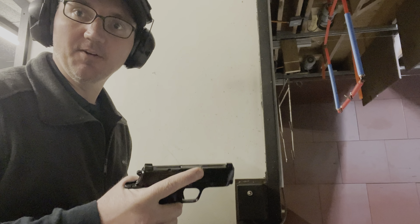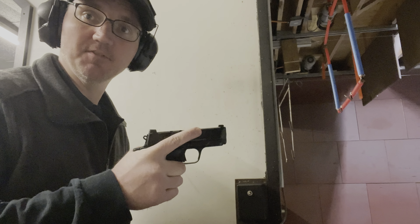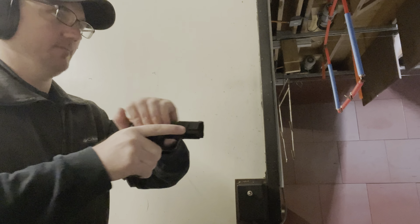Now let's go shoot it and see if that heavy trigger pull is going to be a problem or if it's okay. Here we are with the Smith & Wesson CSX — I'm not going to shoot it a lot, just going to see how it does. I've got the 12-round magazine loaded with 10 rounds. Target is at seven yards.